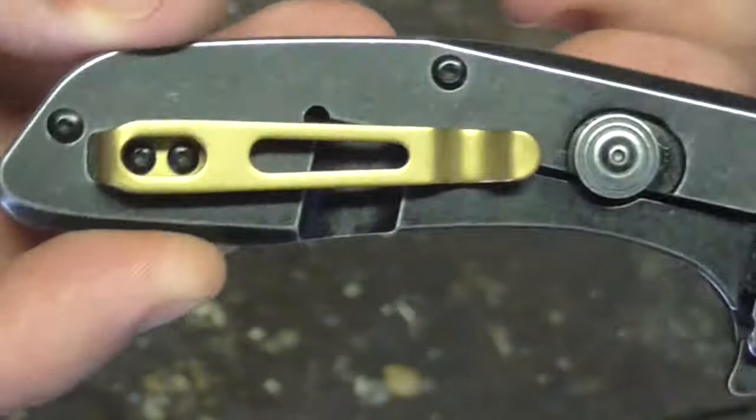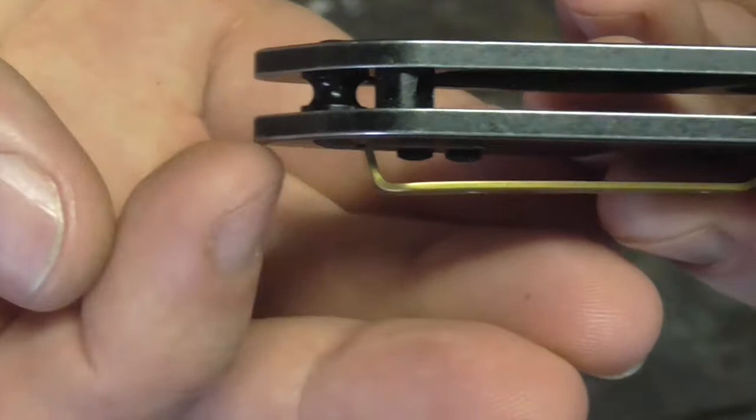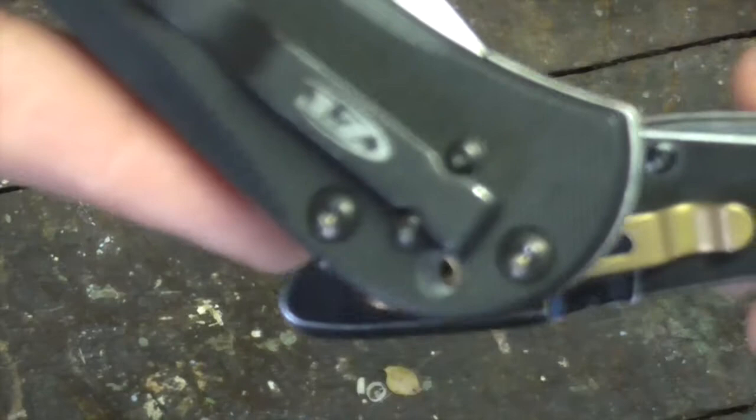The pocket clip, whilst being good and whilst it's called a deep carry, it still leaves this much tang out. Why do they do that? Why wouldn't they just either make the pocket clip go over the top or start back here? It's a bit like the ZT0909 did this as well. Just put it up a bit higher — come on, guys.